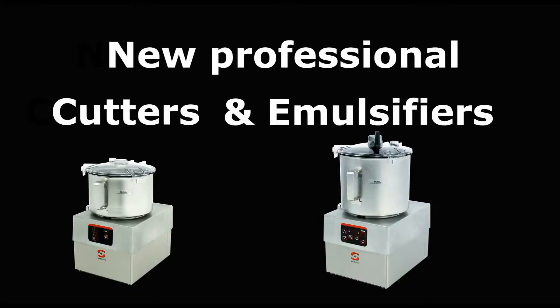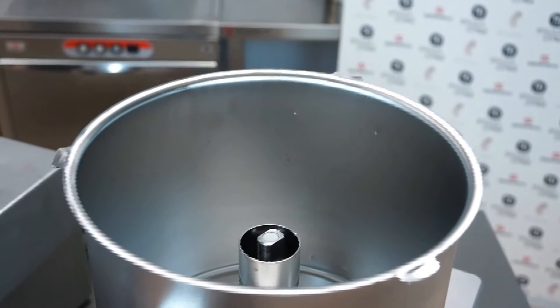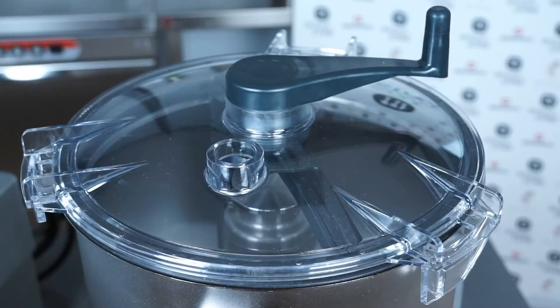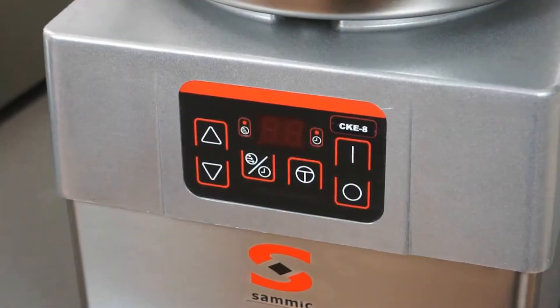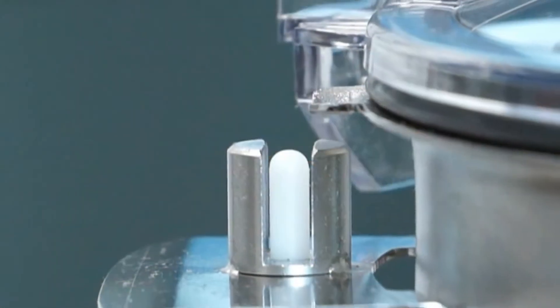Both SAMeC cutters and cutter emulsifiers include a robust motor block, a stainless steel bowl with high shaft which improves the useful capacity of the bowl, a hole in the transparent lid to add ingredients during operation, a waterproof and very intuitive control panel, and safety micro switches.